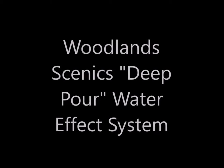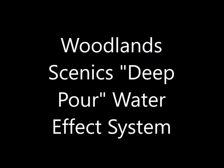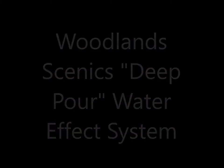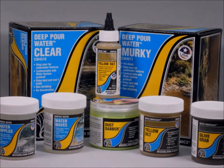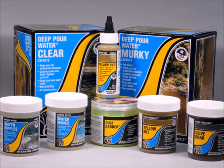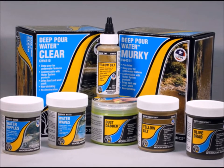Hello, it's nice to have you folks back here at Murphy's. Welcome to my world. This time we're going to be talking about the Woodland Scenics Deep Pour water effect system. It's a great new product — actually a whole line of products — if you want to add some water effect.